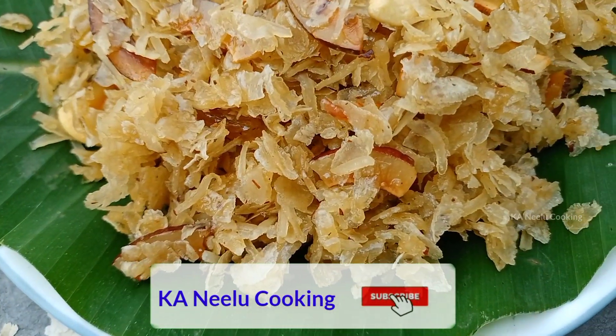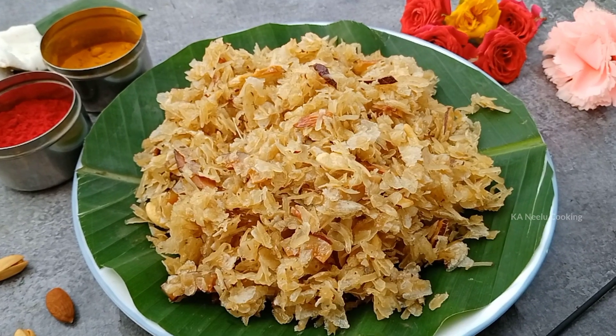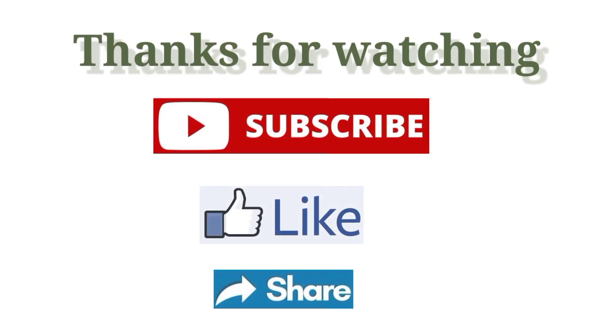If you like this recipe, please share it with your friends and family. Please like this channel, subscribe, and click on the notification button. Thank you!